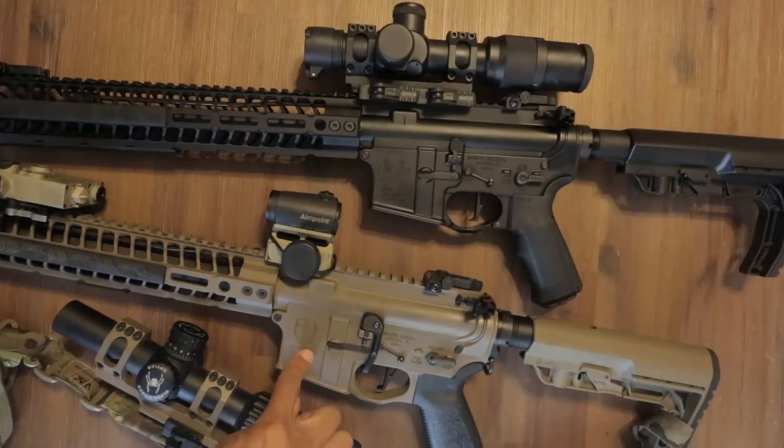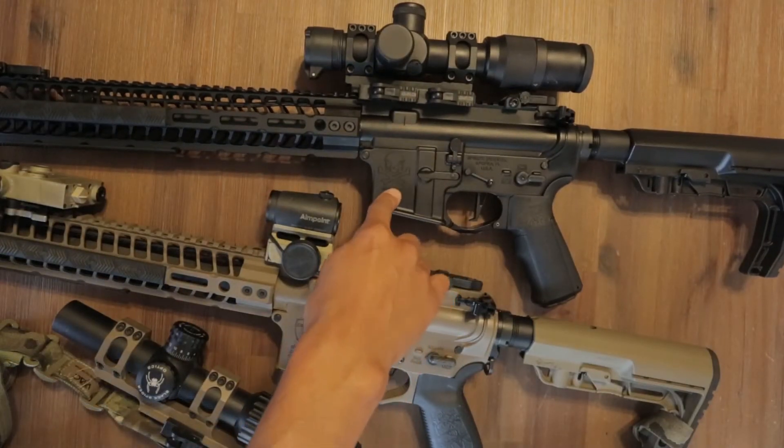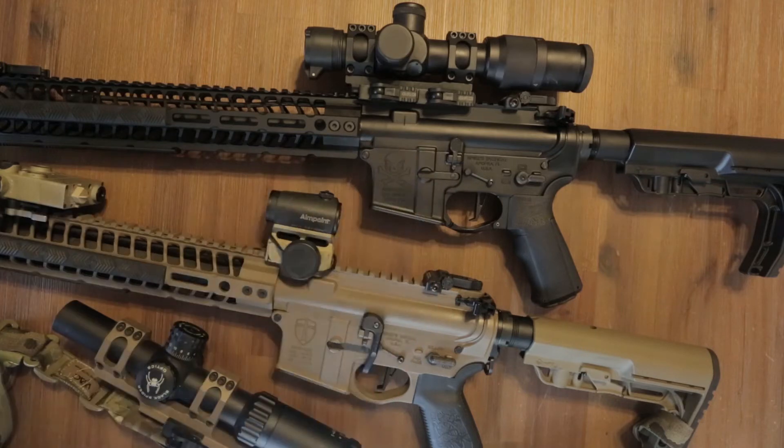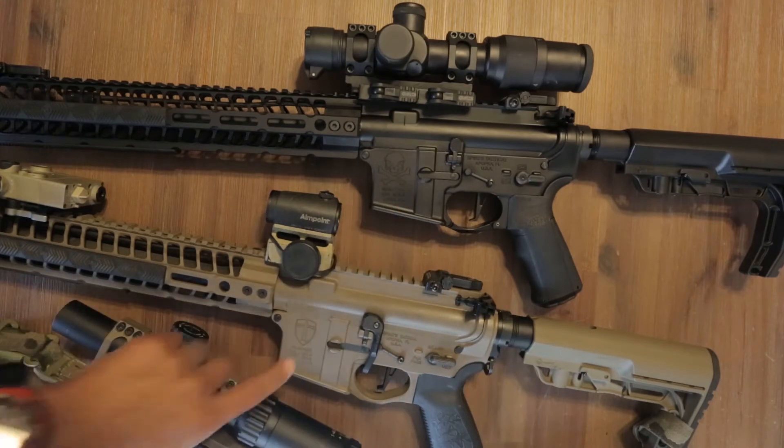This is my Spikes Tactical Crusader and the Spikes Tactical Pipe Hitters rifle, which is awesome. Both are from Spikes Tactical — the Pipe Hitters is a little bit different than the Crusader.